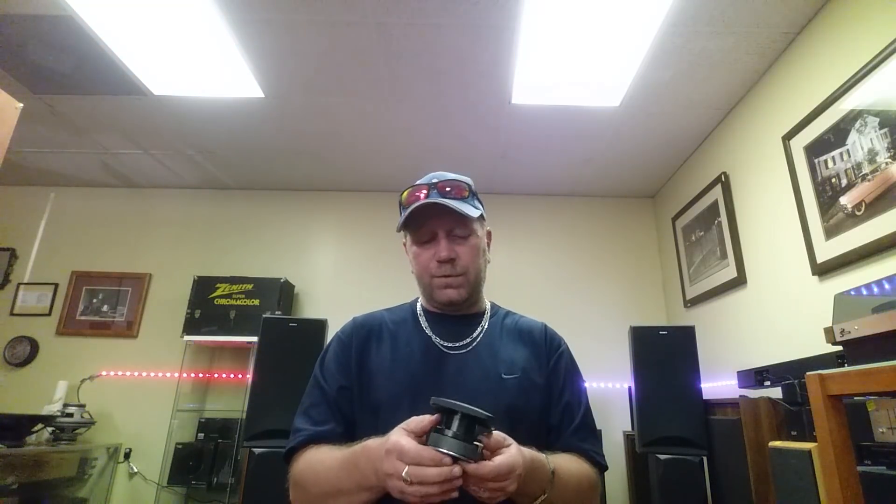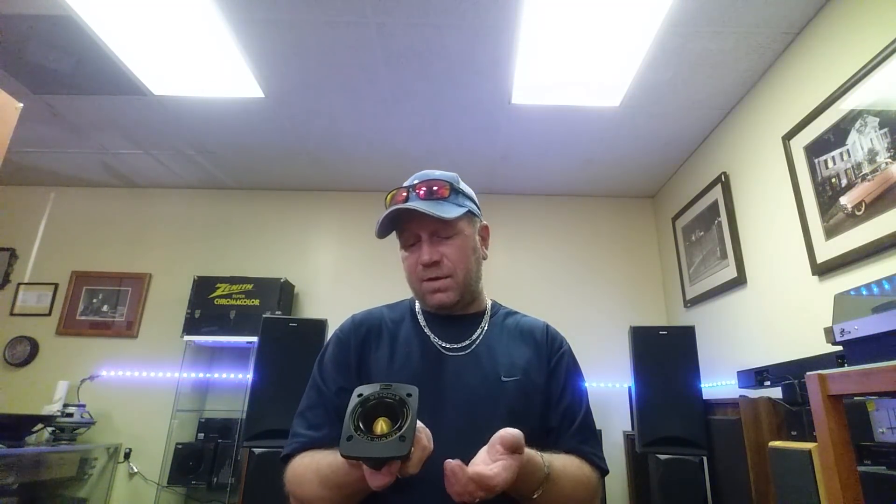Is it a typical car tweeter? Well, it's made for cars — that was the initial intended use — but these are just as good for DIY projects or pro audio. You can use them in a cabinet if you want to build your own speakers or replace tweeters in existing cabinets. They are 4 ohm, so keep that in mind when matching crossovers. They're 50 watts RMS, 100 watt peak, so they can take some power.